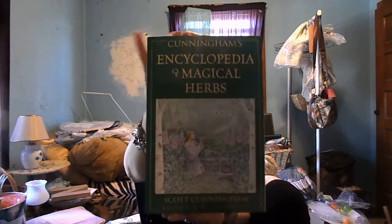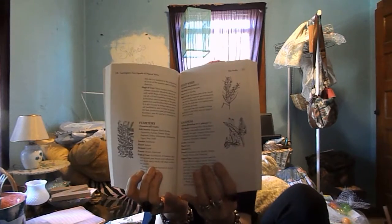One of the books I'm using right now that I'm really excited about, in addition to information I've found on the internet, is a book I requested for Christmas last year. And this is Cunningham's Encyclopedia of Magical Herbs by Scott Cunningham. You've probably seen this before if you're interested in herbology. Inside it has a wealth of information about different herbs and their uses. That's one of the books I'm using, among others I've collected, compiled, and been gifted.